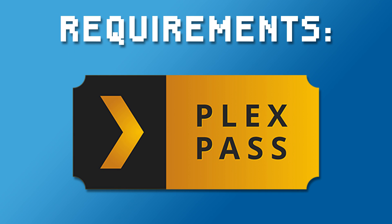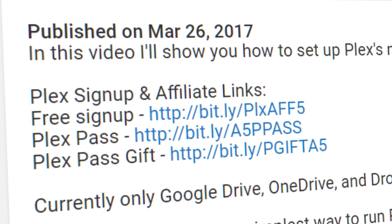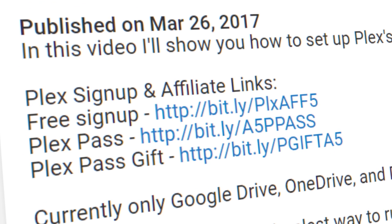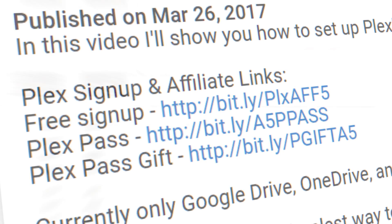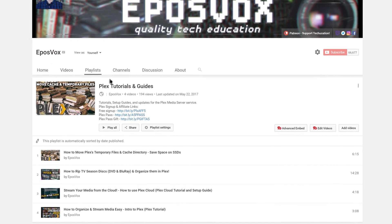You will need a Plex Pass subscription for this. If you do not have one or would like to gift one to a friend, I do have affiliate signup links in the description below, and one for free account signups too. For normal Plex media server setup instructions, check the playlist linked in the video description.